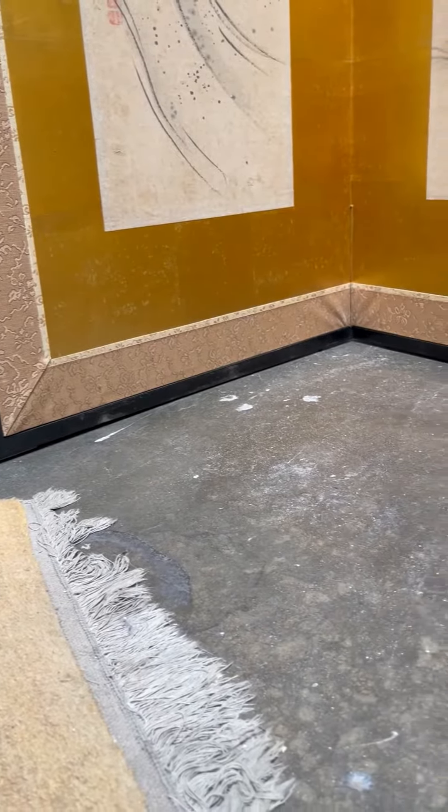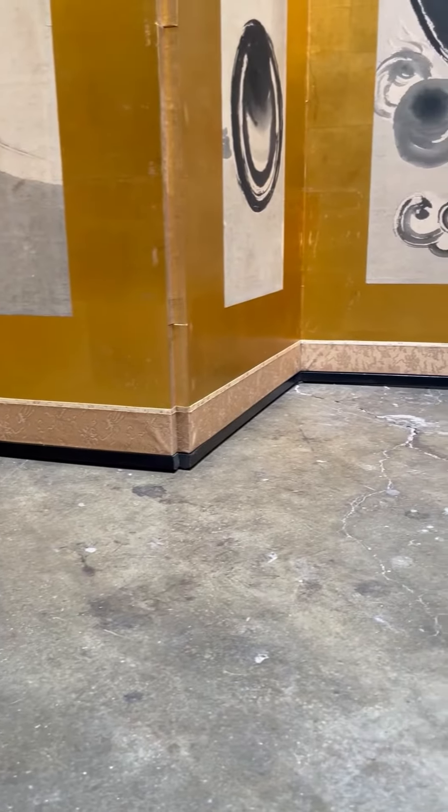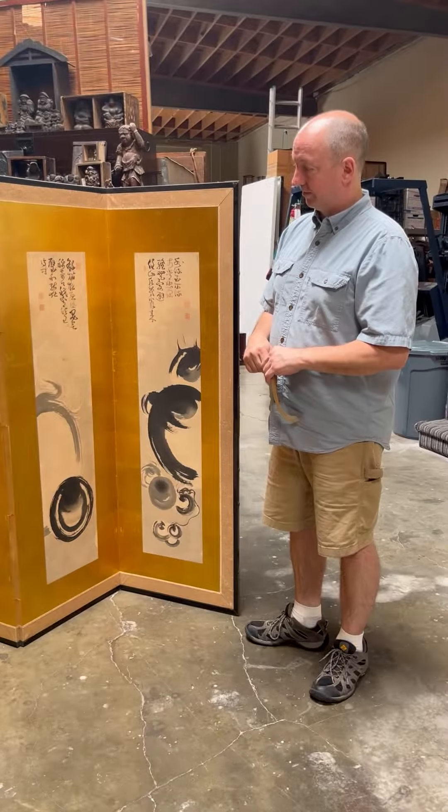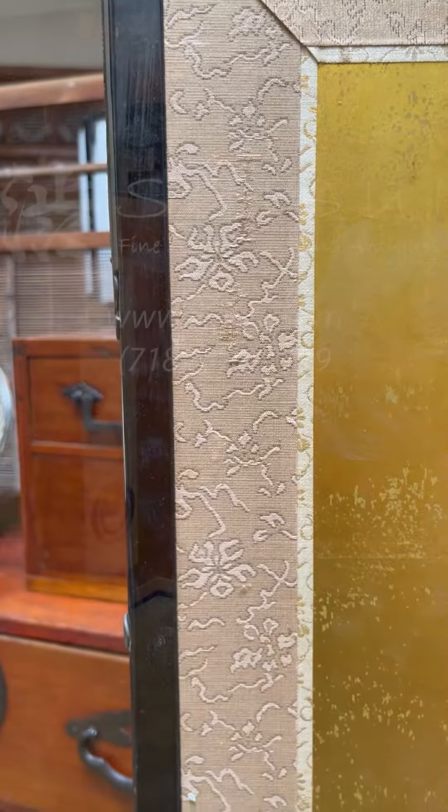The other thing you'll notice is that they're flat on the bottom, because they're typically sitting on top of a tatami mat. If you had legs, it would pierce the tatami mat, so instead you have a very flat bottom. Also, brocade is another symbol you'll see a lot on these screens — not on all of them, but on most of them.